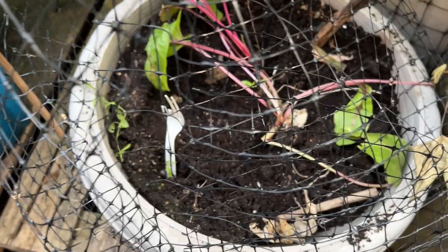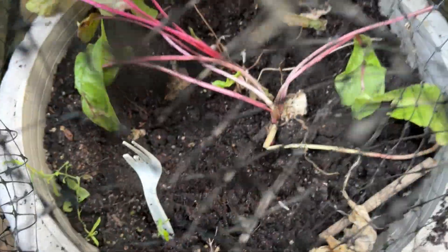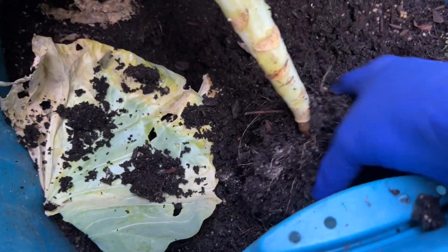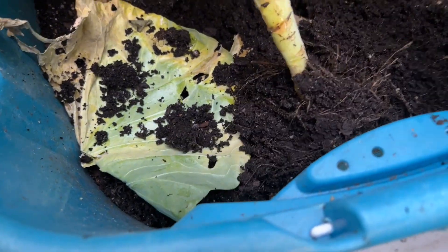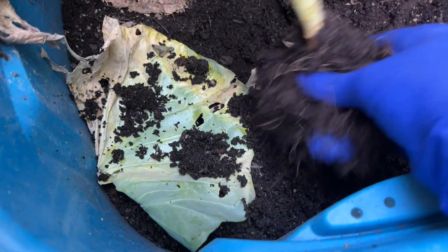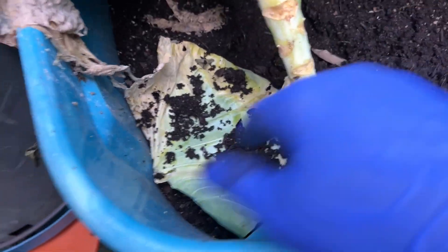I took this one out. I have some swiss chard buried under there, so I replanted those because they got pulled up with the cabbage. I put these back. I just realized as I pull this up I can do it with one hand — no problem. There's a nice root on this too, and this is a nice size container.